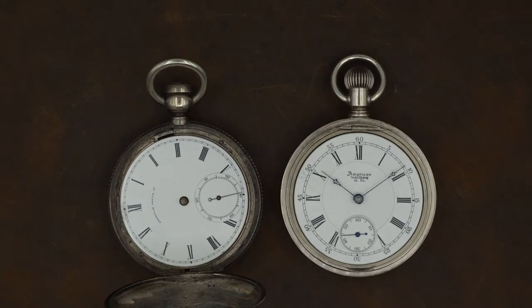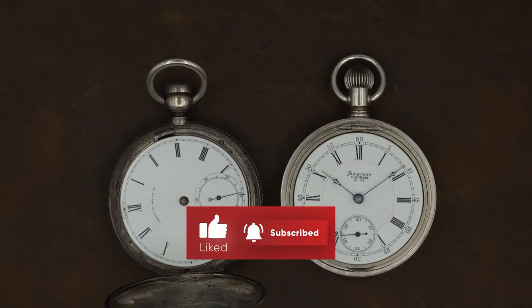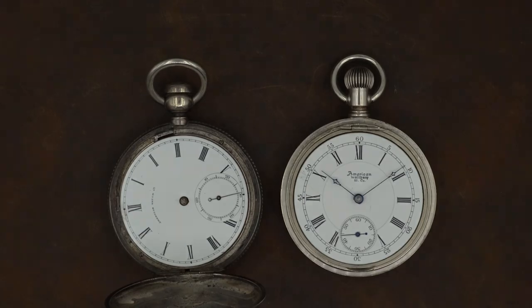Hopefully that gives you a few things to look for when you're looking at Waltham watches. They used the photographic process, and from what I can tell they continued to use this for several decades, so even on some of their newer watches you'll still be able to identify remnants of this photographic process and the enamel powder used in production. If you'd like to see similar videos in the future, please like the video and subscribe to the channel.